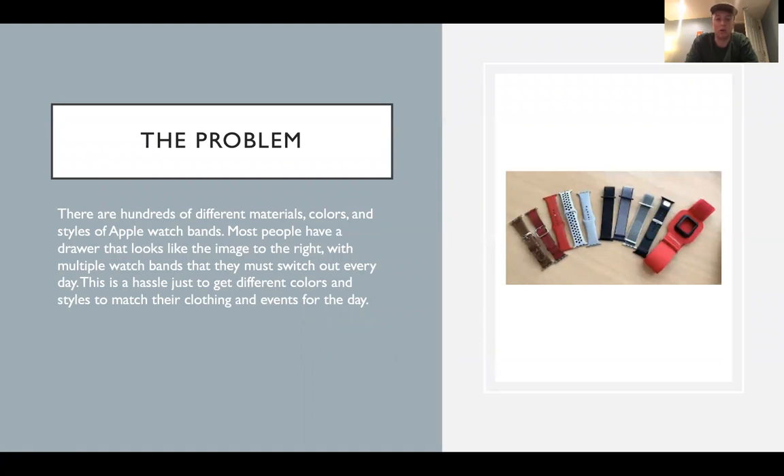A lot of people have a drawer that looks exactly like this image where they have multiple watch bands. They switch them out every day. It's a hassle to get different colors and styles to match the clothing or events if they're going to work out or if they're going to do something a little nicer.